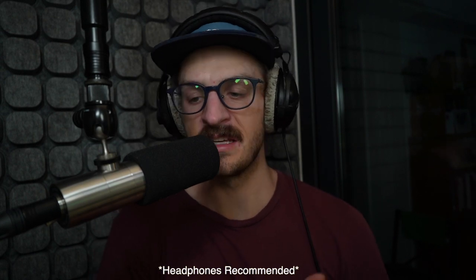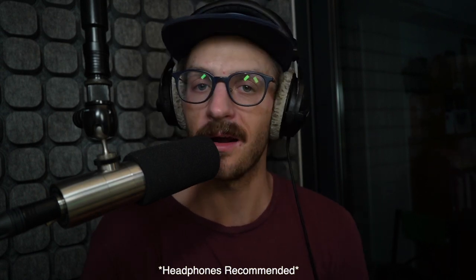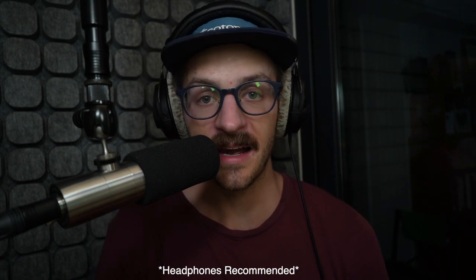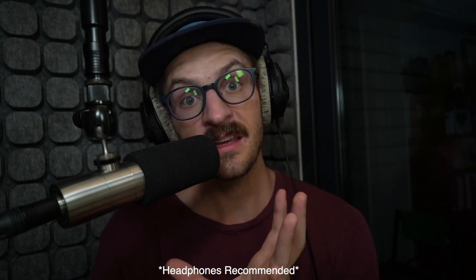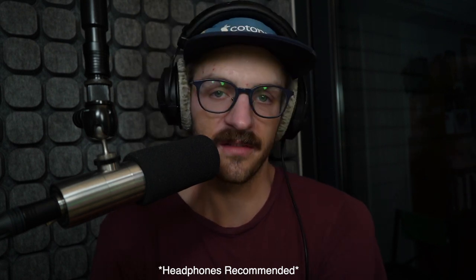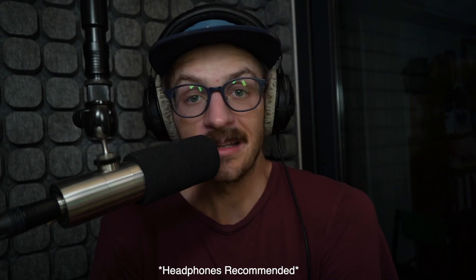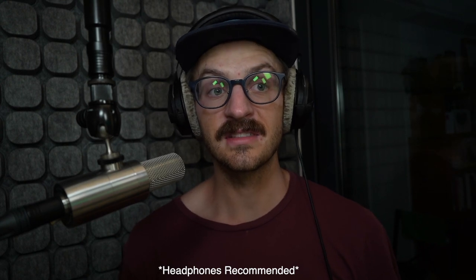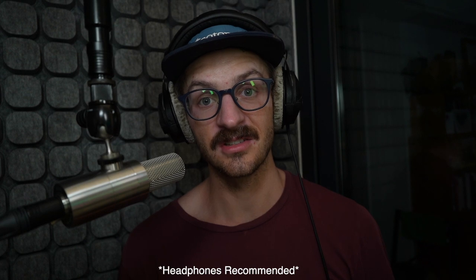Now for other microphones, that may not be something you want, in which case I would avoid the foamy stick-on and opt for something more like a screen. As an additional demonstration of the transparency — or lack thereof — of these spongy filters, this is the Earthworks Ethos, which is one of my broadcast microphones. With the sponge on, it sounds a bit like this. And now here's the pop filter off. The difference is quite extreme in terms of the A and B.